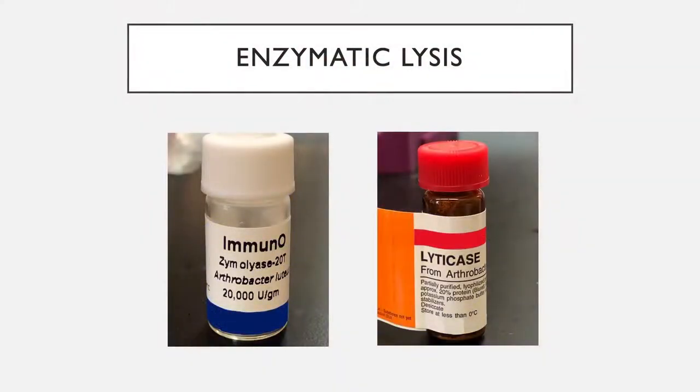However, enzymatic lysis is expensive due to the requirement of purified enzymes to digest the cell wall, thus limiting the use of smaller number of cells. Further, the enzymatic reactions have to be monitored closely to prevent over-digestion and premature lysis of the cells.